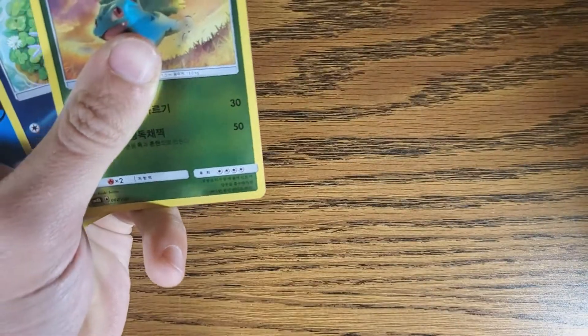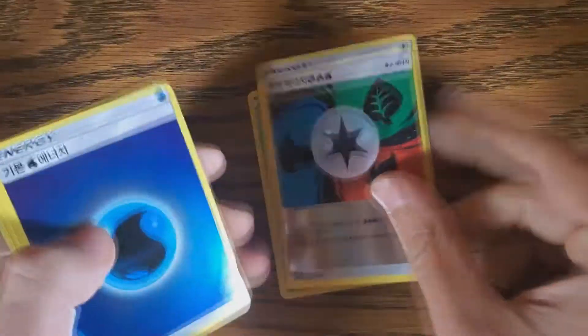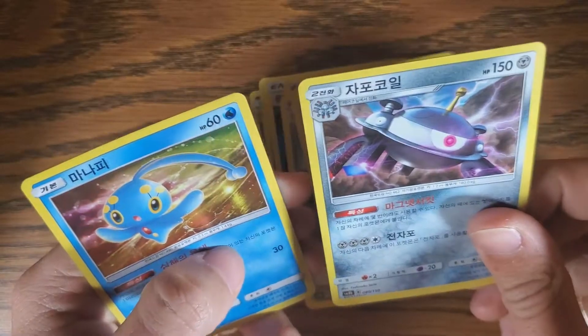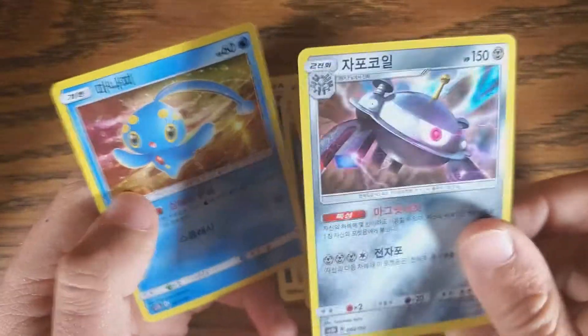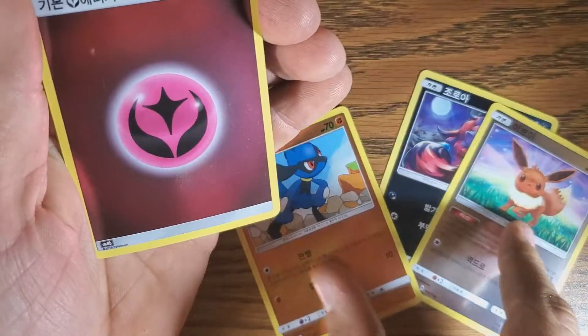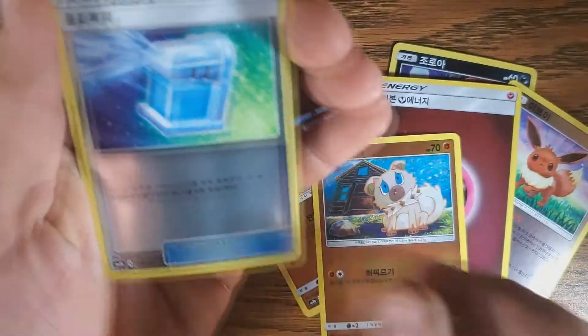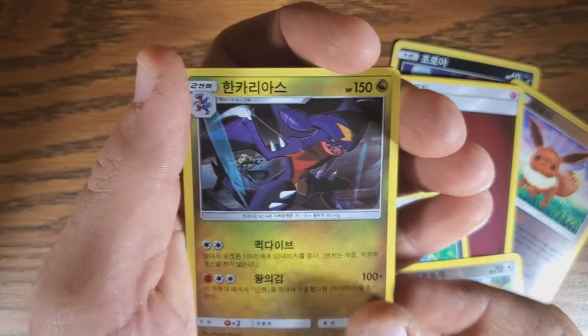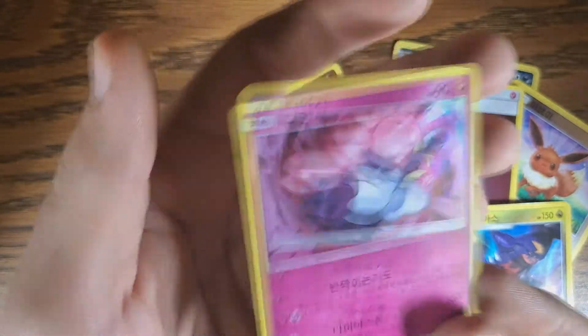Ivysaur, Wooper, another Energy, Garchomp, Rotom, a Mantine, and a Magnezone. Next pack is going to start with Zoroark. Eevee — I like that Eevee. We have three dogs in a row again, Fairy Energy, four dogs, a spray bottle for when your dog misbehaves, the dog's owner with a cooling fan.